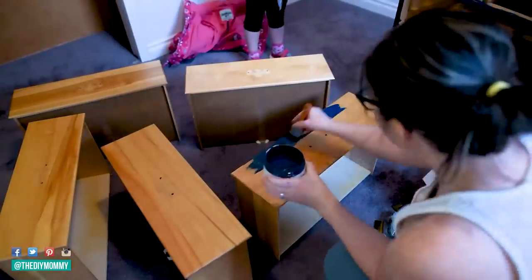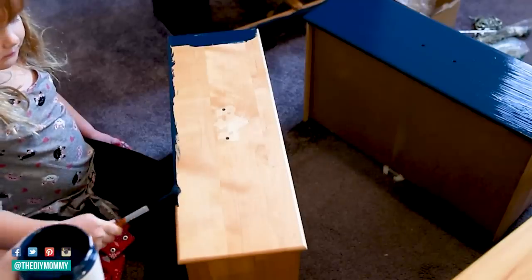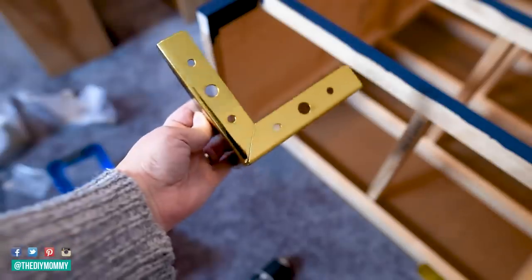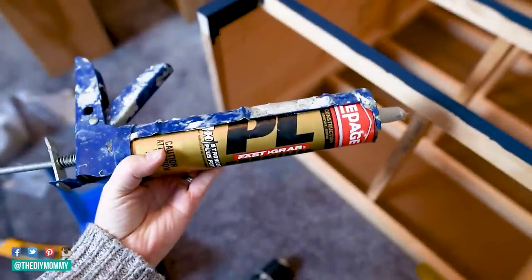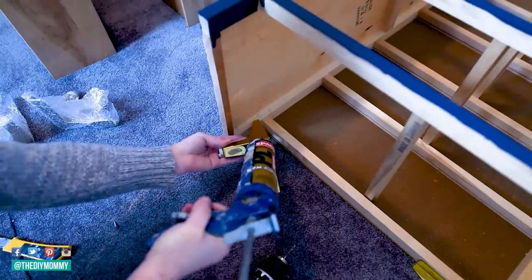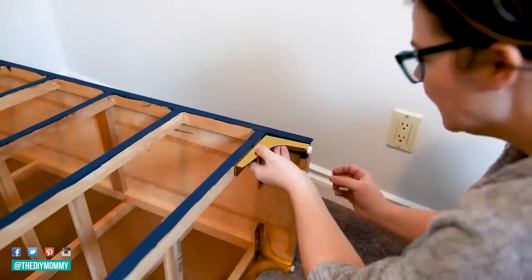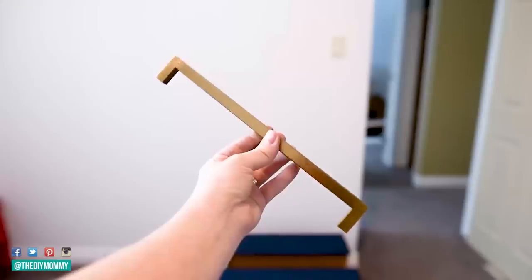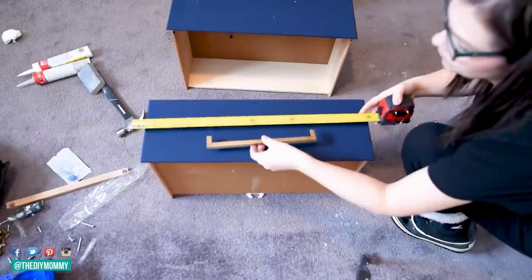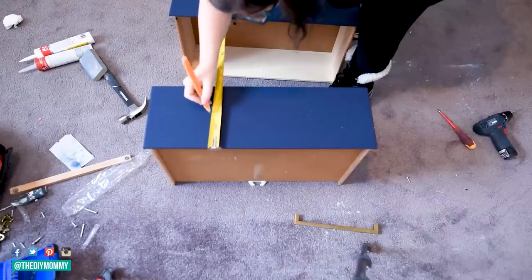I'm also painting the drawers in the same color. My little helper, my daughter, is painting with me too. Once everything is dry, I'm taking these really nice modern brass legs I found on Amazon, using some PL construction glue and pilot holes and screws to mount these to the bottom of the dresser. Now I'm taking these modern brushed gold handles — I found these on Amazon as well — and attaching them to the front of all of the drawers. I did fill the original holes in these drawers with some wood filler, sanded them down, and I'm making new holes for this new hardware with my drill.